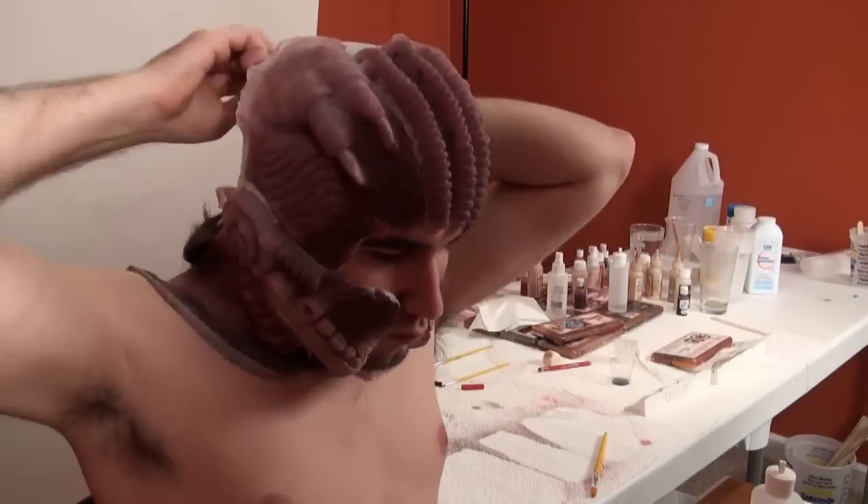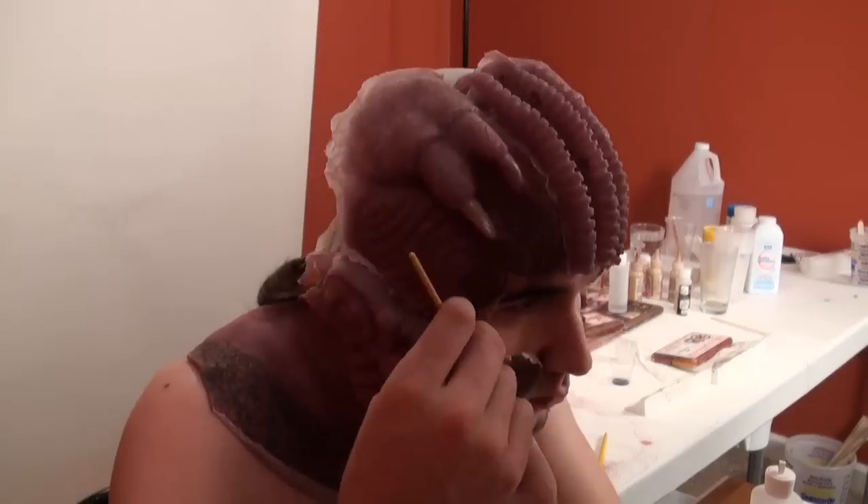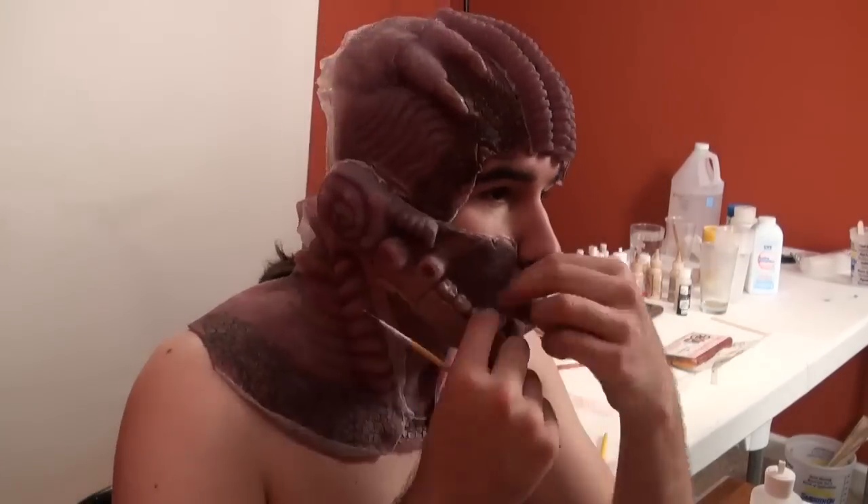I definitely could have spent more time burning away the edges in the back and tightening everything down. But for speed's sake, I tried to keep it quick for you guys.